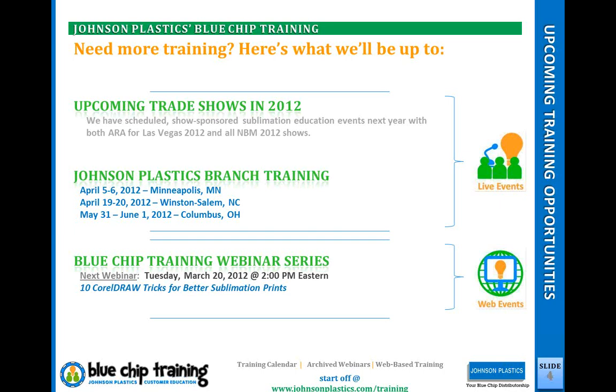We've got a lot going on. I'm doing a hands-on webinar with them, hosting a sublimation clinic, and a panel discussion with some invited guests — industry people from Sawgrass and Unisub, plus a customer's perspective. For branch training, our schedule is up; you can find everything at johnsonplastics.com/training.